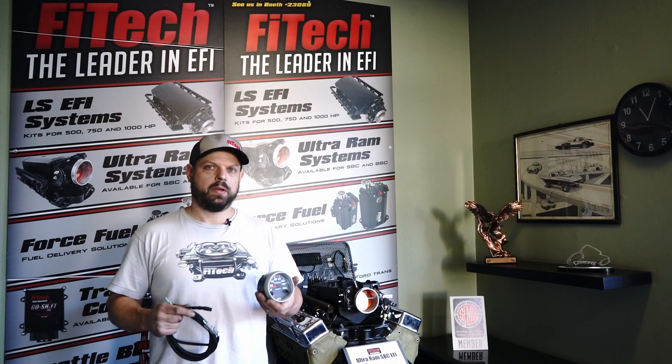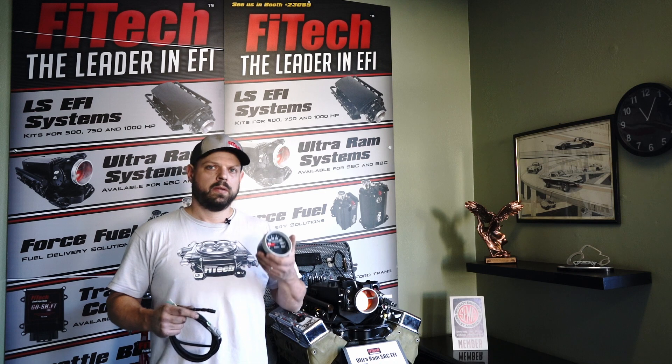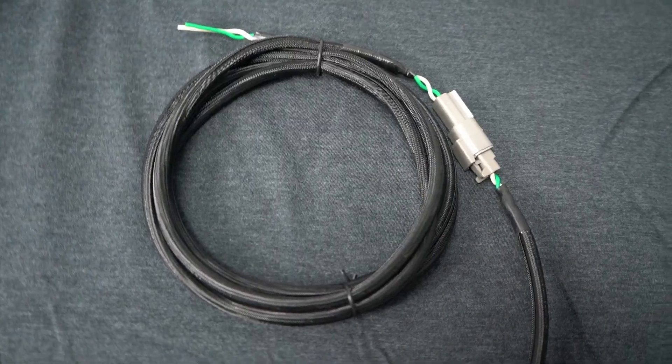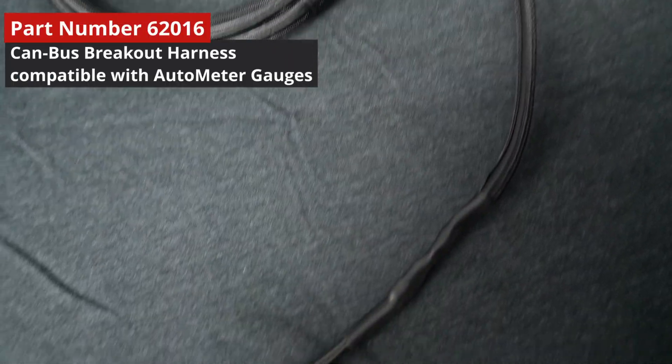If you're interested in upgrading to Autometer iCAN gauges, you will need to make sure your system is compatible with CAN bus and also order Phytek's 62016 CAN bus breakout harness.